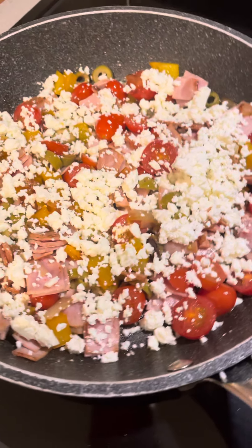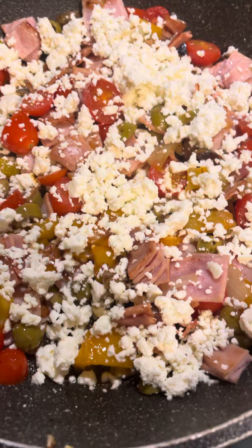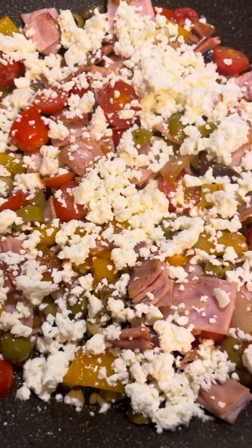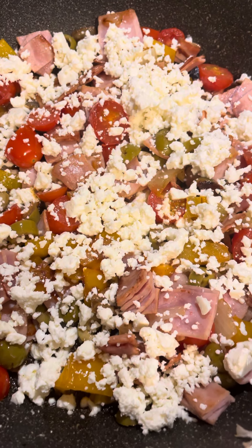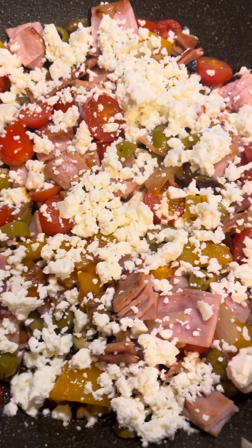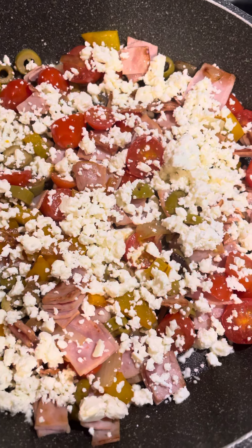Welcome back to our channel! I'm making a frittata. I cooked onion and peppers in butter, then added some diced tomato and green olives, and pieces of ham. On top of that I put feta cheese — lots of feta cheese.